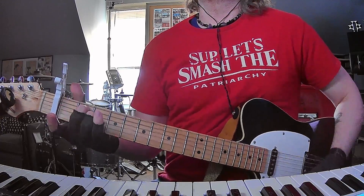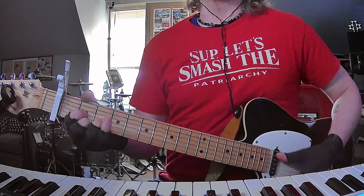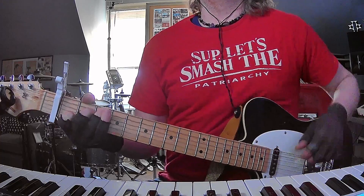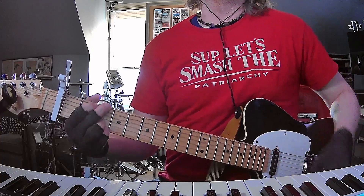Into the chorus, and the chorus is just gonna be D and then C, and C again, and then G. Do that again.